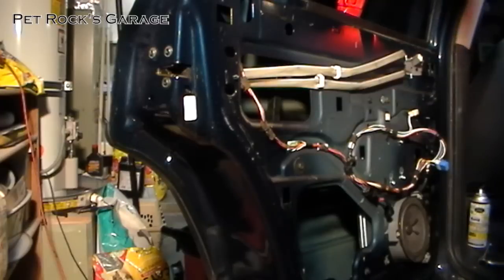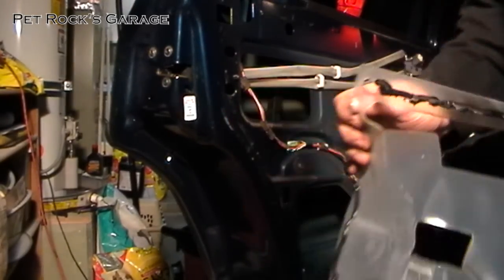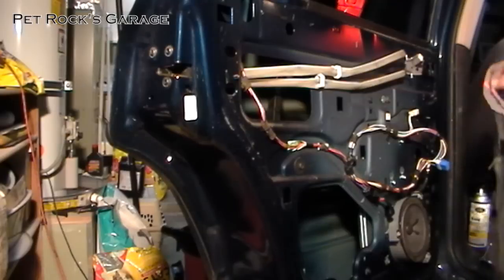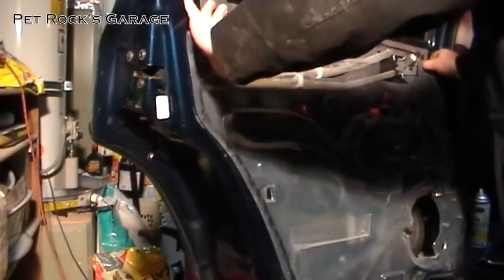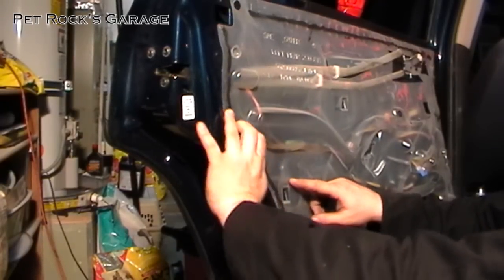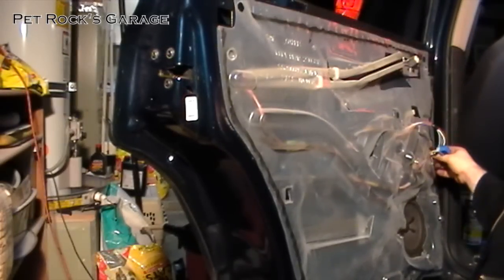Now reinstall the weather stripping. If you look closely there's a little dimple on both sides — they go into the holes here and over here. You want to make sure those line up, so that's usually the first thing to put in. Put that in there, and then stick the glue in between. This helps ensure you line everything up properly. Make sure the holes for the door panel are free and clear, and that the cables are accessible through the various holes.